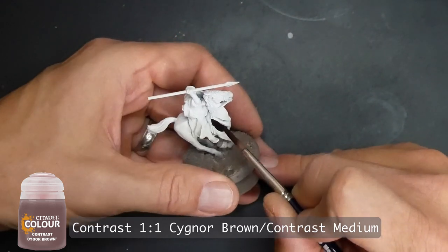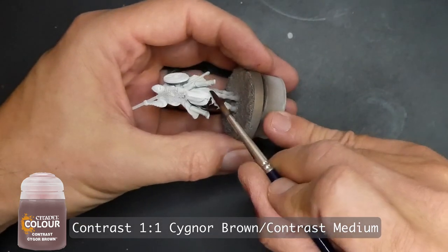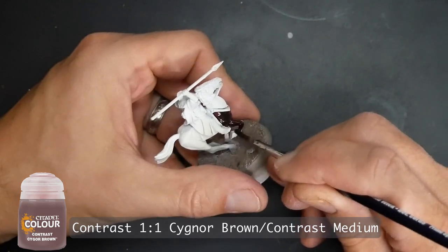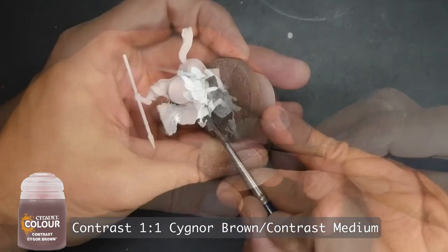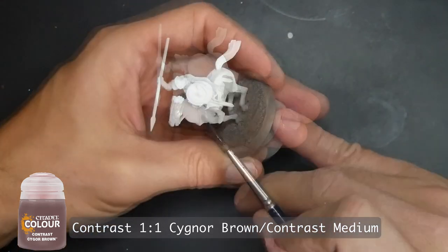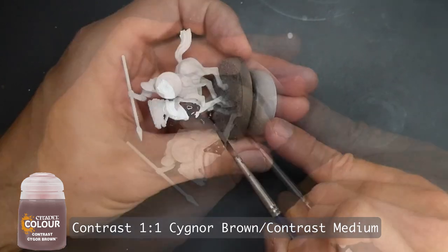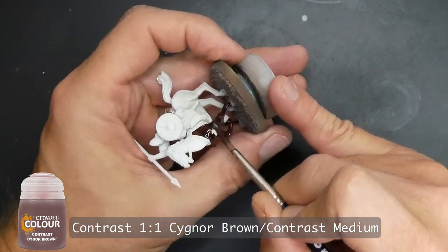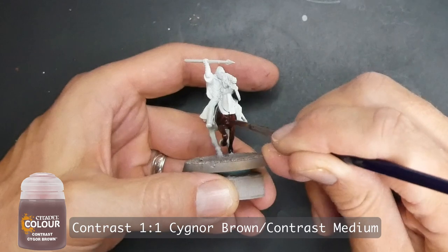Another color I chose was Sigmar Brown, again mixed with contrast medium at about a one-to-one mix. The browns are very rich, and if you don't mix them with contrast medium you get a solid color — you don't get the technical effects of contrast paint where it self-levels. The high points near the primer don't get highlights if you don't thin it out with contrast medium; it just comes across as a solid brown.